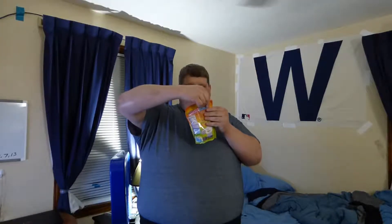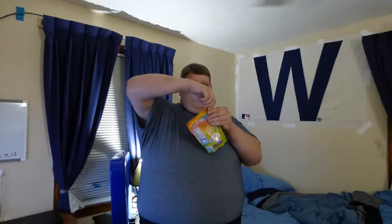Now, I have not had these before, although I do like the normal Sweet Tarts. So we're going to open these and find out what they're like.